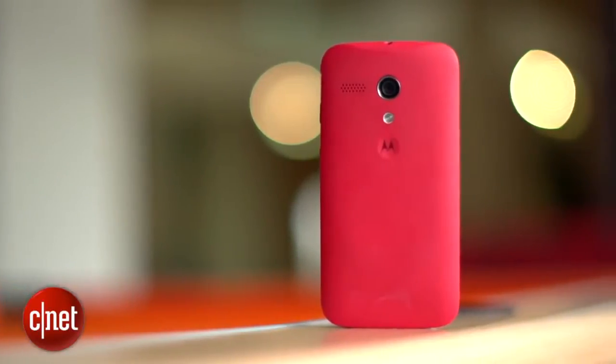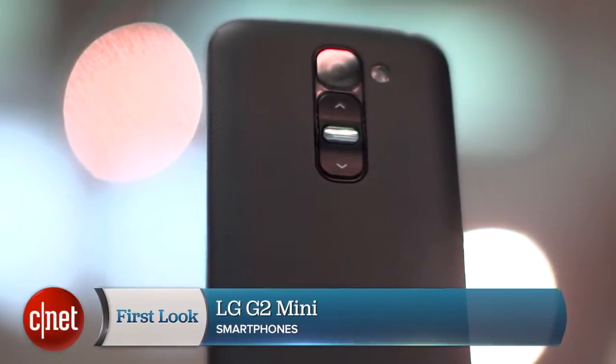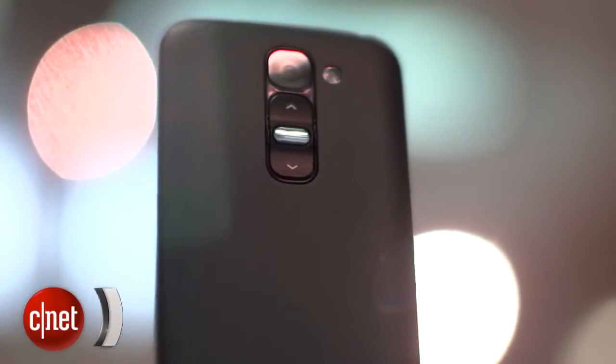The Moto G doesn't have 4G, but that's probably a good compromise considering the price. Safe to say, the G2 Mini is not quite the shrunken flagship we hoped it would be. I'm Andrew Hoyle for CNET, and this is the LG G2 Mini.